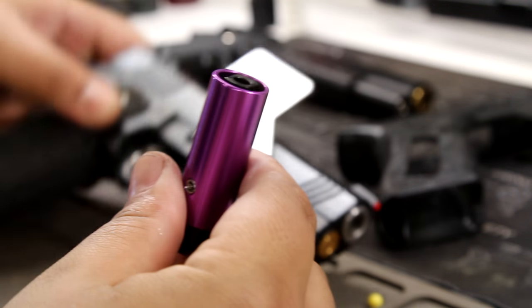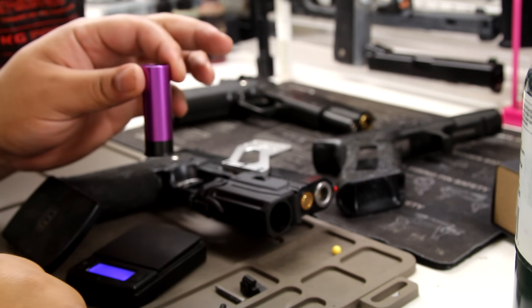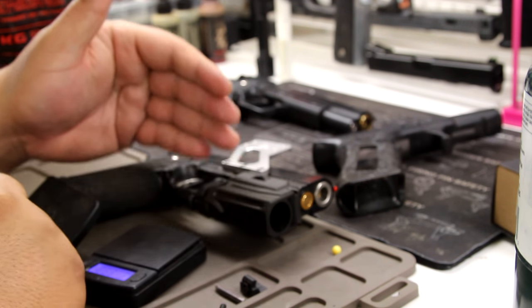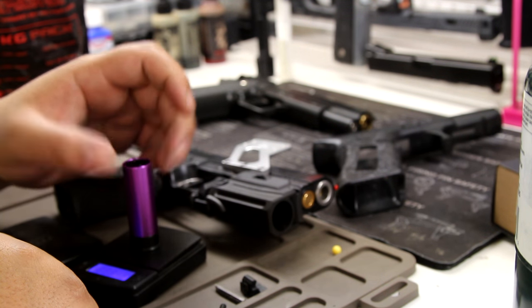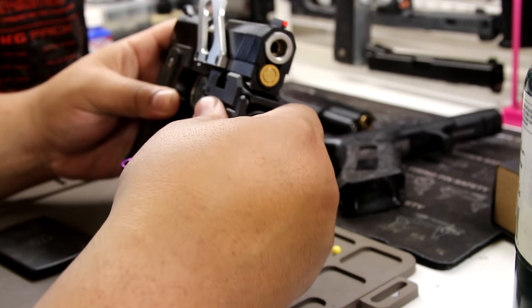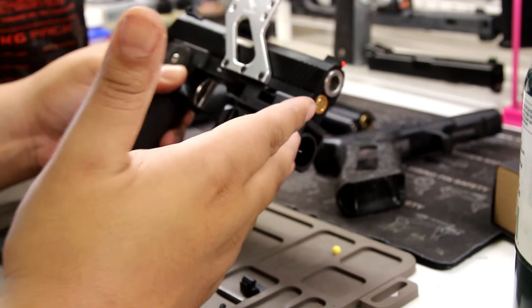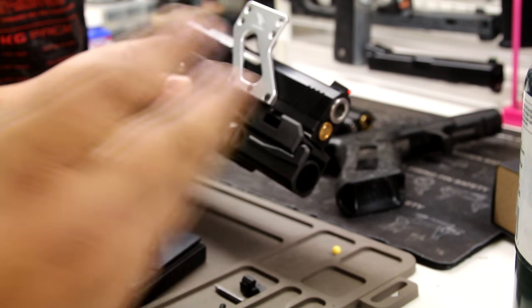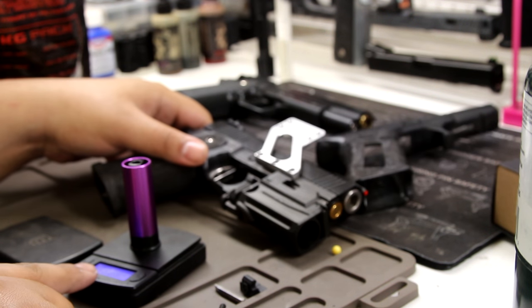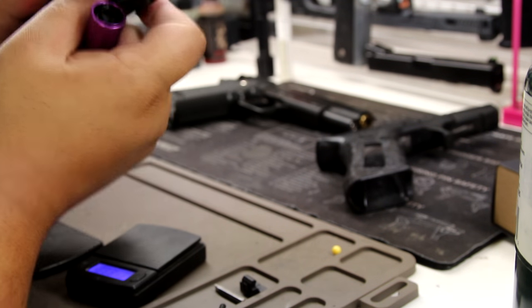This shell is heavy as hell — that might be an issue for some people. It shouldn't be a big deal since it sits at the bottom, but it is pretty heavy. It feels really nicely constructed though — it doesn't feel cheap at all. I feel like I could drop it and it'd be fine. Both shells feel well-constructed, which is a nice job. This one weighs 48 grams — you'll definitely feel it in your hand.